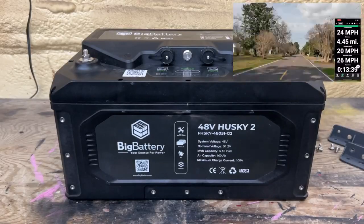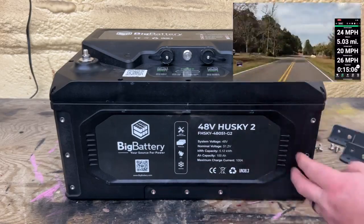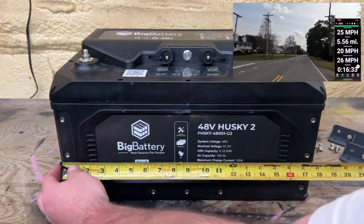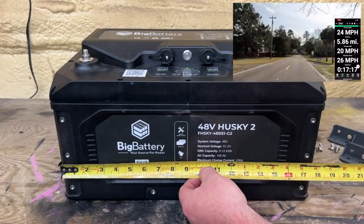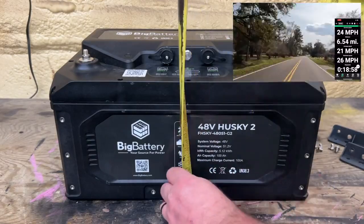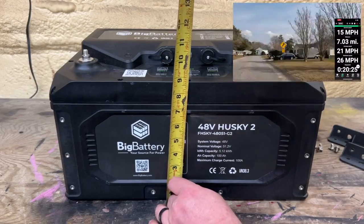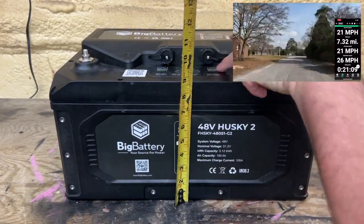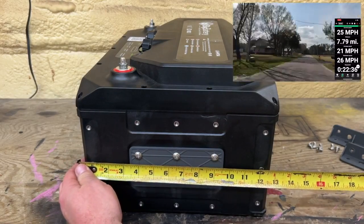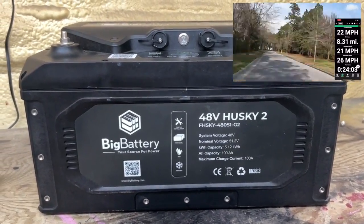We've got the big battery Husky 2 here on the bench. Let's go over some things first — like what are all of these nut inserts here? First, let's go over the dimensions. The length is coming in at just around 18 inches long. The top of the battery is just under 10 inches tall, measured to the top. The depth is coming in at just around 12 and 5/8 inches. A couple of extra good things: you can run these in parallel, they're IP67 rated, and they have a self-heater built in.